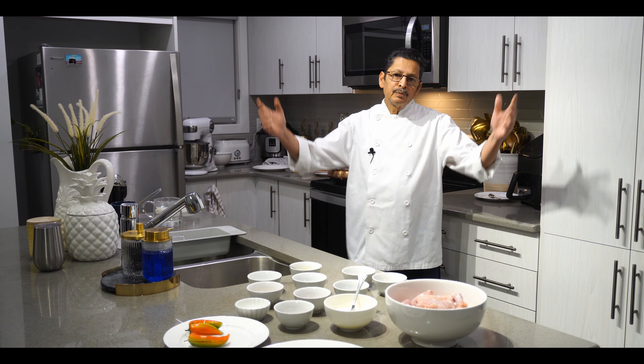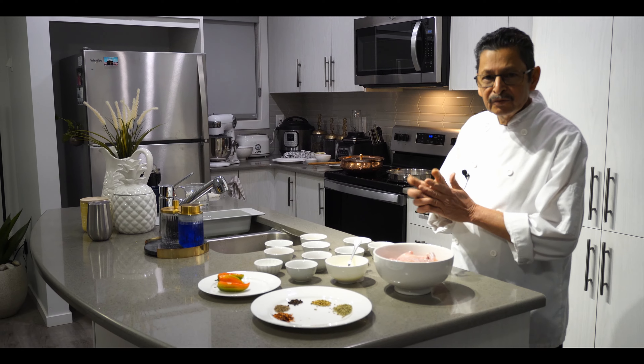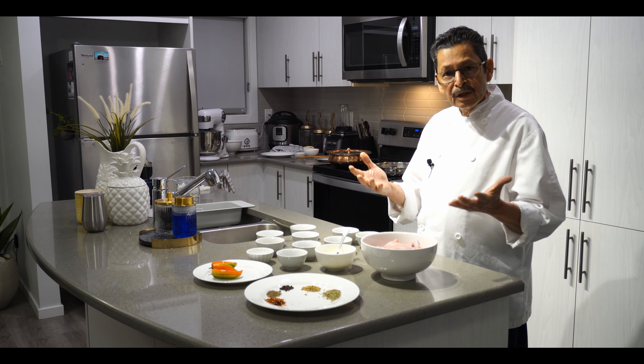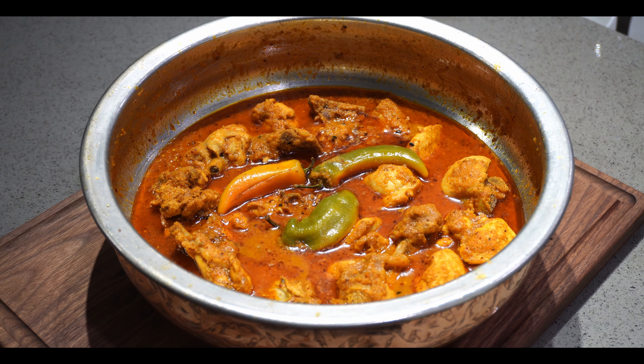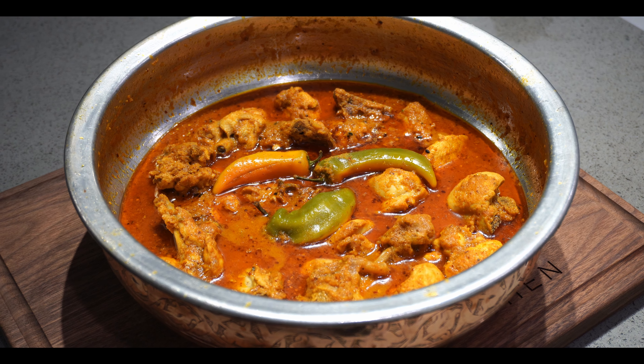Hi there, welcome to Imran Kitchen, and thanks for watching my channel. Today's recipe is chicken achari — 'achari' means pickle, so this is called pickle chicken in English, we call it achari chicken.